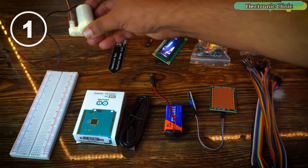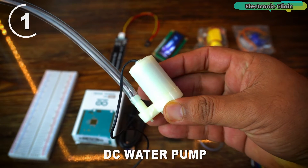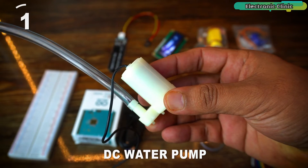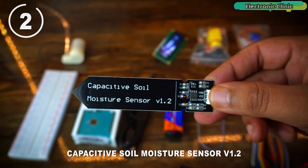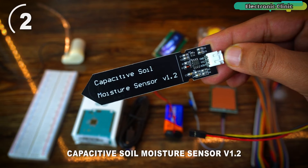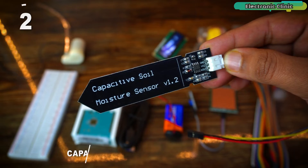In this sensor kit, you also receive a DC water pump. You can use it in your Arduino and IoT-based plant watering projects, automatic bottle filling projects, and various other small projects where a DC water pump is required. This sensor kit also includes a capacitive soil moisture sensor that can be used in soil moisture monitoring projects. By combining this soil moisture sensor with a DC water pump, you can create a complete plant soil moisture monitoring system.